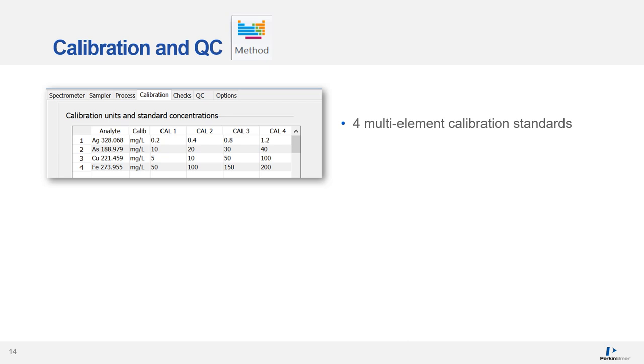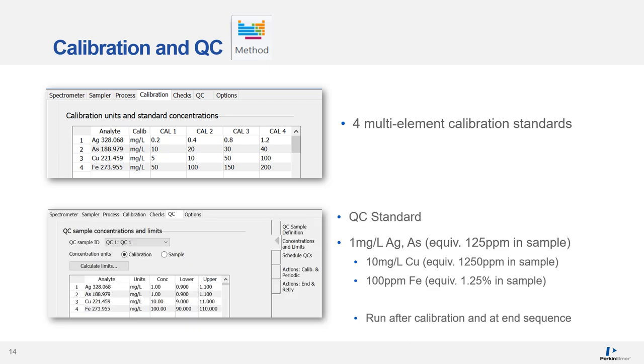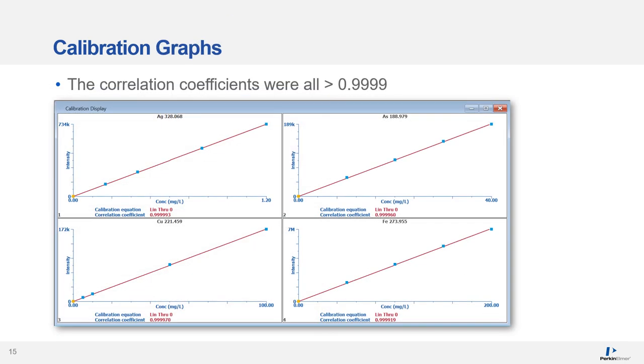The calibration was performed using four multi-element calibration standards ranging from low ppm for silver up to the high ppm range for copper and iron. A QC standard was analyzed after the calibration and at the end of the sequence. Excellent linearity was obtained, with correlation coefficients greater than four nines for all elements, using a linear-through-zero curve fit.